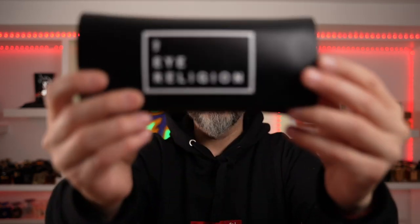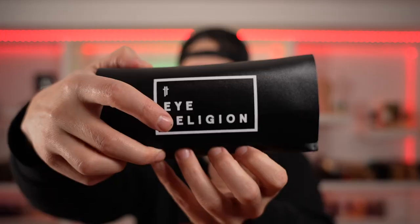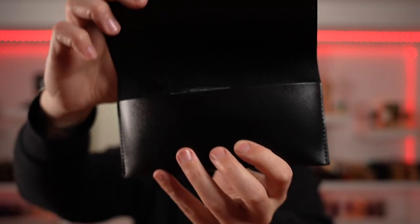iReligion sent me over their updated piece. I don't know what it looks like — they indicated what color scheme it was going to be, but I didn't really look up any information yet. I wanted to get that true reaction, that really visceral, like, 'oh shit, it's dope' feeling. So we're going to open this together. The only thing I took out was the actual casing, but here's the iReligion packaging. It came with an additional box, and I'm going to let you guys see it first.